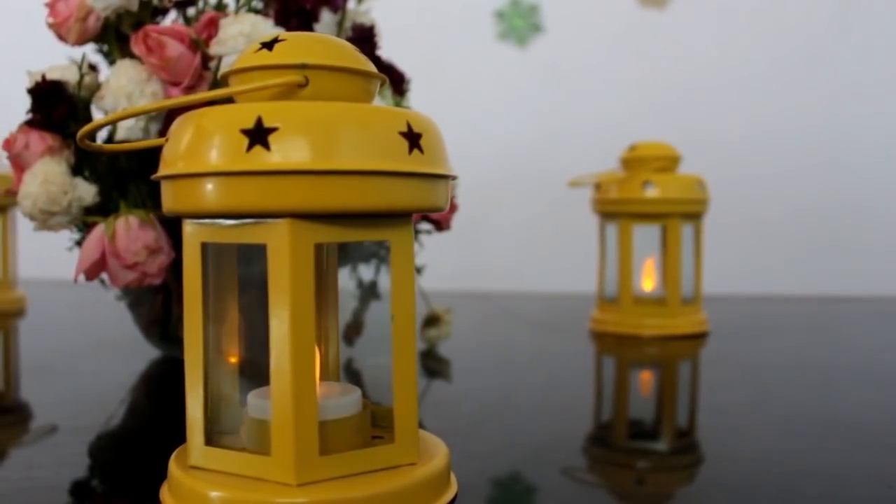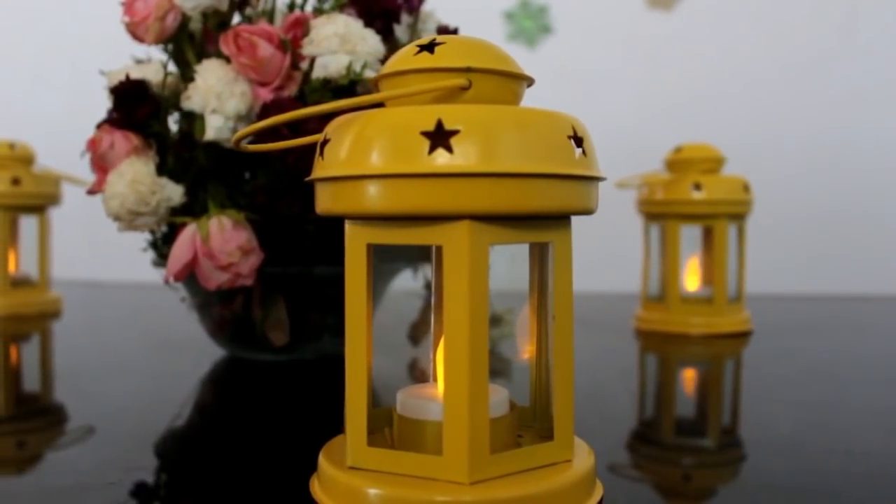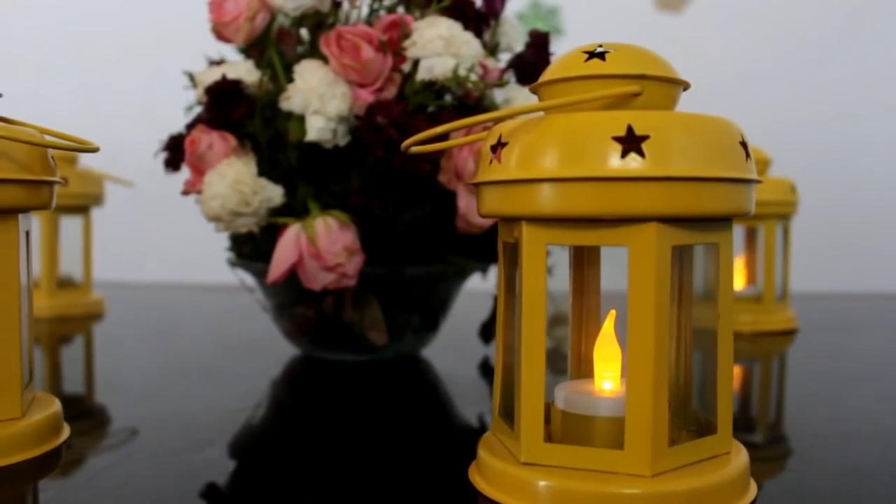And not only during these Christmas holiday seasons do you need to use these decor items. You can use these decor pieces to decorate your home any time of the year.